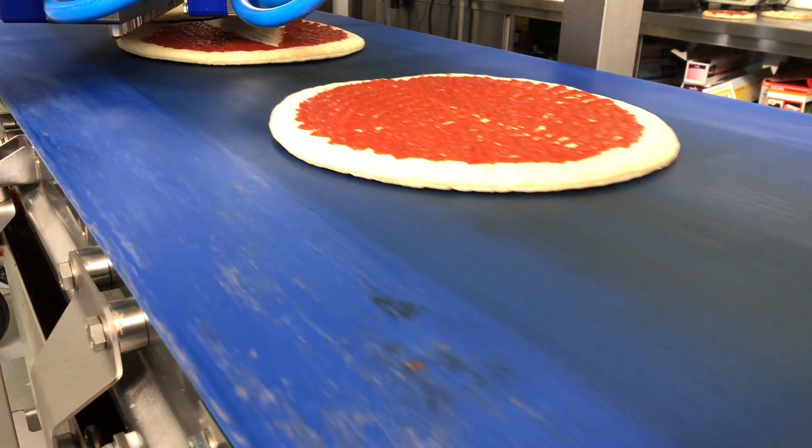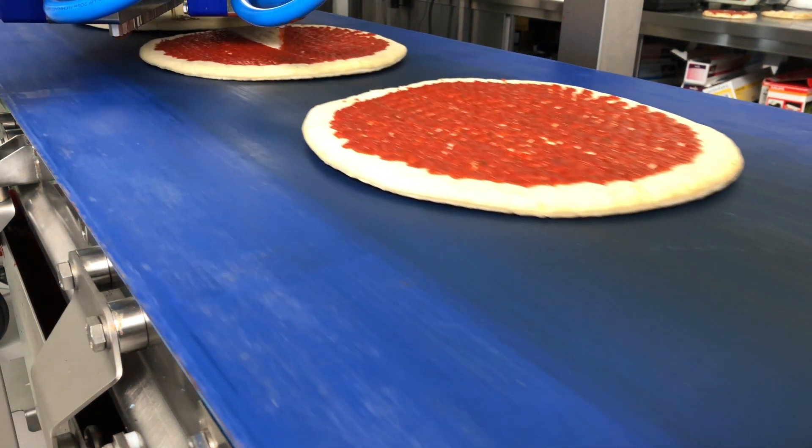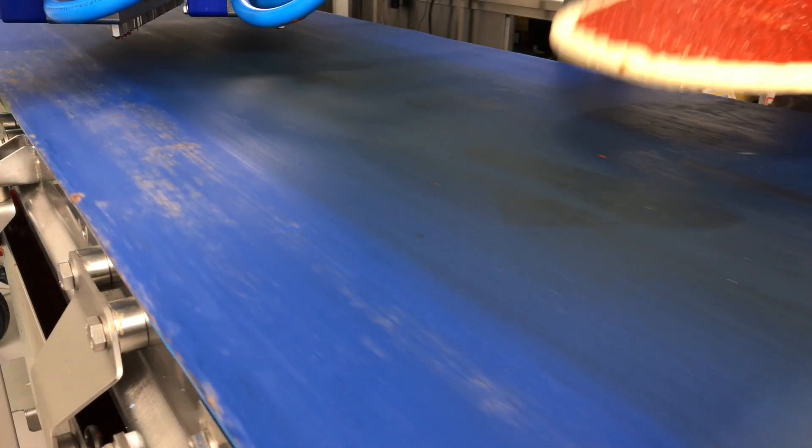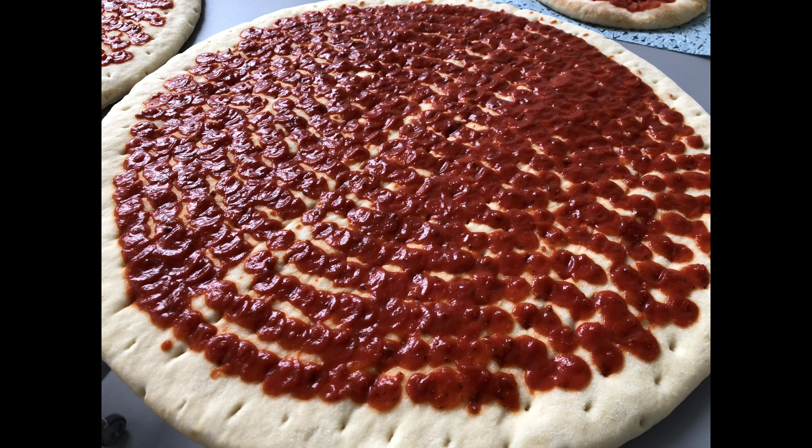And you can tell the software exactly how far from the edge the material should be deposited, to give you the exact look you are looking for.